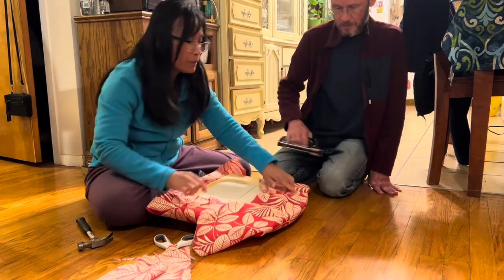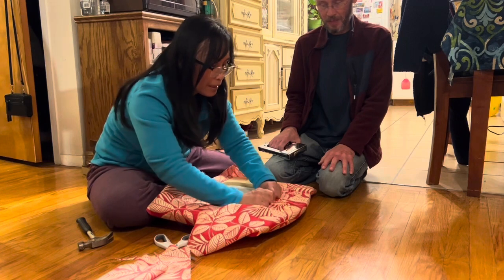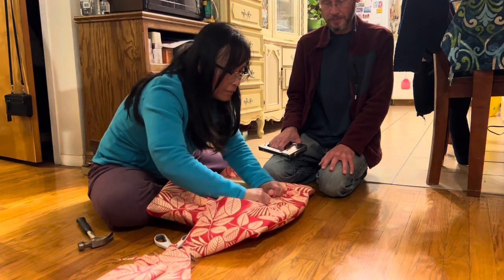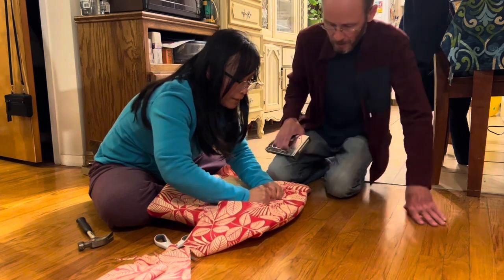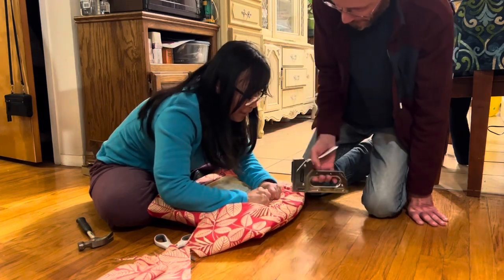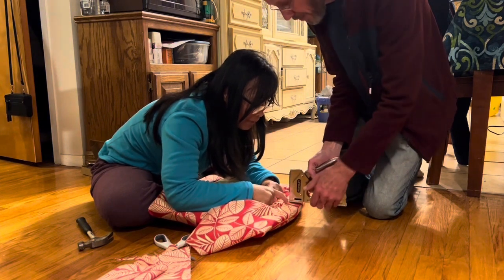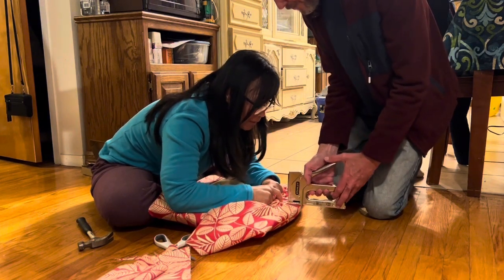That's a crooked staple. Such a critic! Well, it's going to be perfect. Right there — right here? Right here. Just staple right here. Exactly right here, you can see.